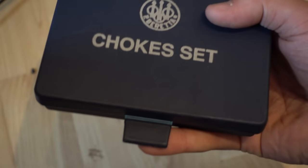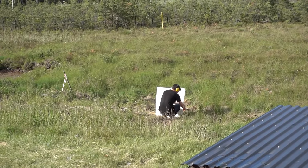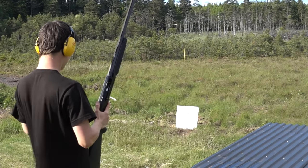Now let's go do some shooting. We're going to switch sheets of paper after each shot to make sure we get some good results. The cylinder bore is first out, shot through a Benelli M2. First shot, 10 meters.